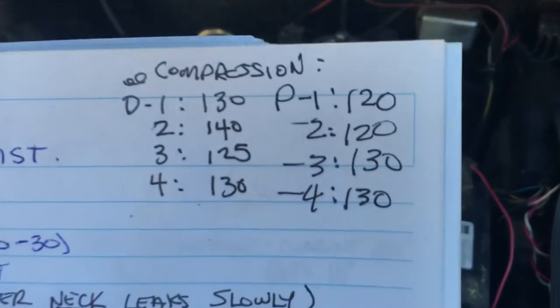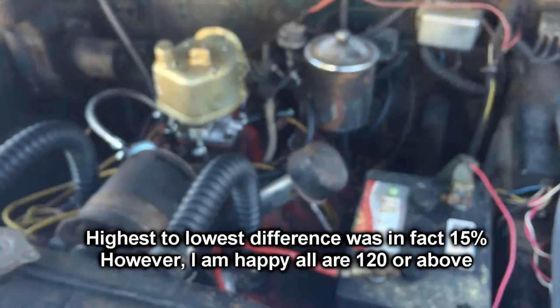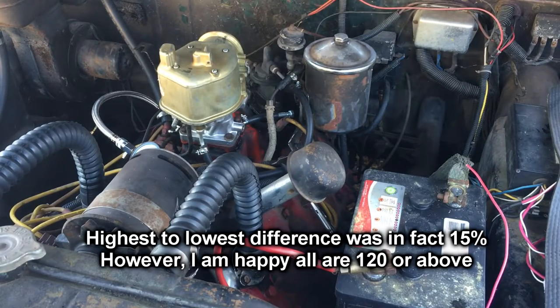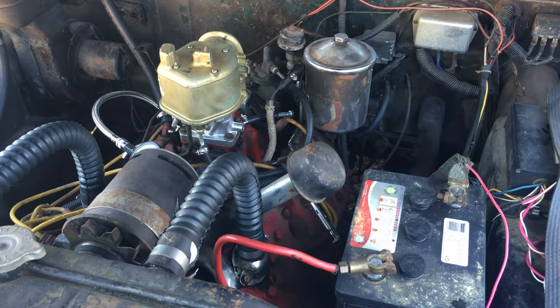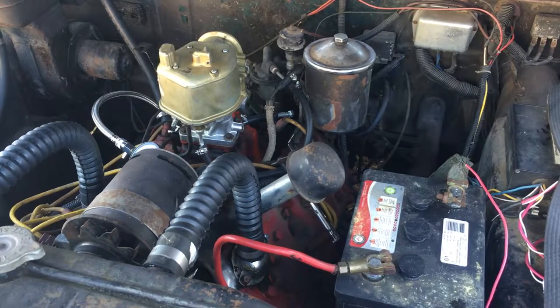Essentially across the spread, that's not too bad. I'll work out the exact ratio — you kind of want it between 5 and 10 percent of each other, but I'm pretty happy with that. I was worried I would see one or two that were way low, not because I had any indication of that, but I just don't really know the origin or the maintenance of the engine.